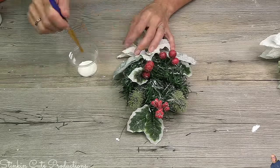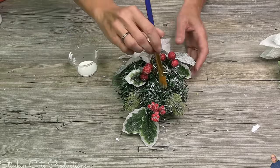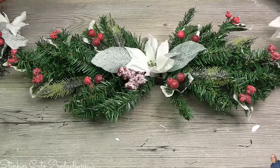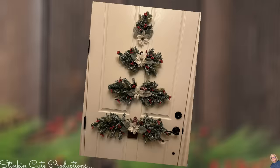Once this is done you're going to have an amazing focal piece you can put on a door or a wall. Look at this amazing, fun, festive Christmas holiday decor piece I hung up using command hooks. I couldn't be happier with the way this turned out.